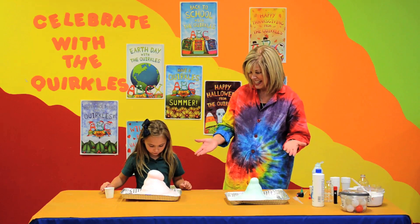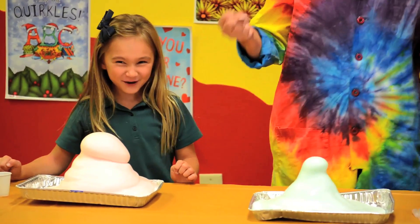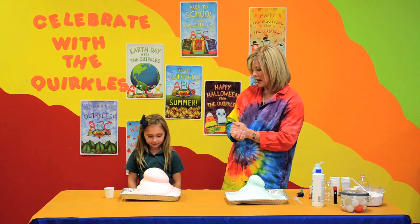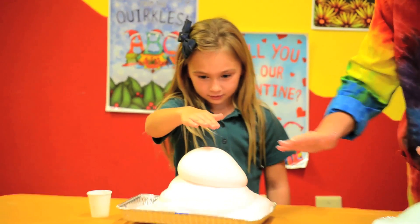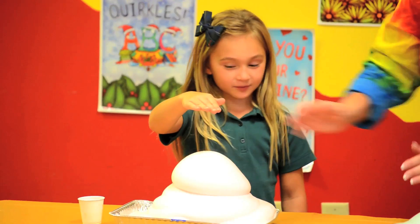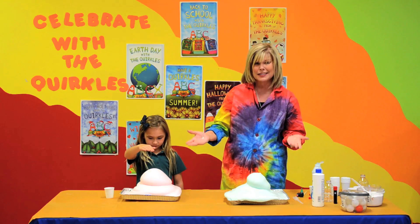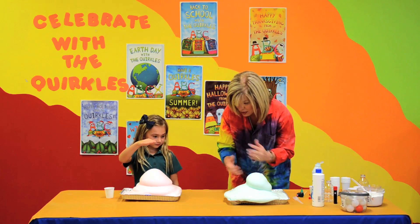That is awesome! It just keeps growing and growing. It's going to explode! Oh, my goodness. Is that an awesome Halloween potion? Ella, put your hand just over that — don't touch it — but put your hand over it. Does it feel cold or warm? Warm. It feels warm, and that's part of the science as well. We have created a thermal reaction. It actually heats up.